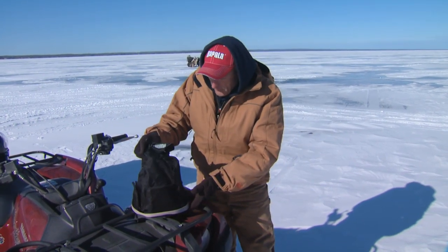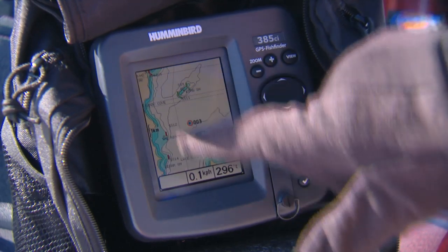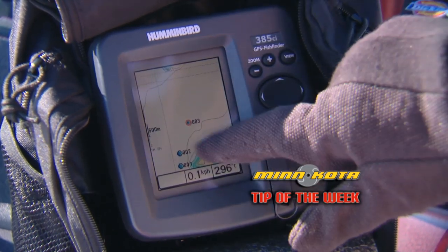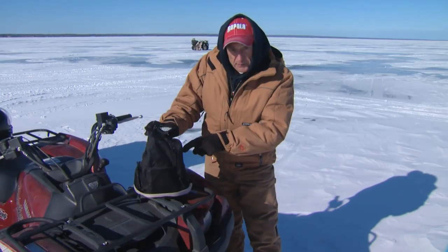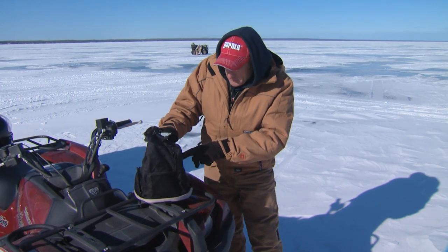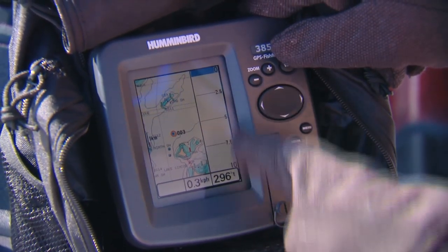Right now if you look on the screen, you can see that I have the map of Lake Simcoe on here. We're on the west side, and I can see Fox Island and Snake Island and the waypoints that I've marked. By just pushing in on the plus sign, you can zoom in and see exactly where we've been fishing today — we're very close to the break where the water goes from about 70 to 90 feet. If I hit the view, you can see that I can go into a split screen.